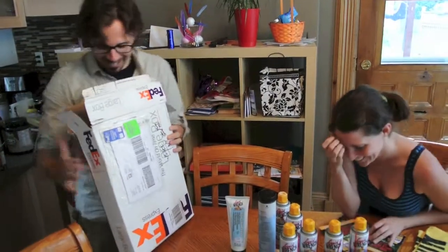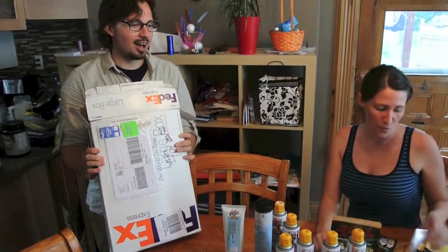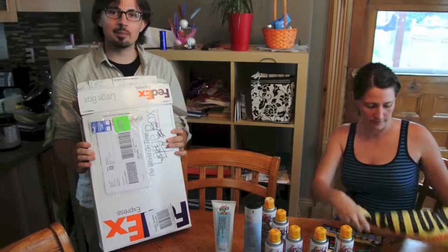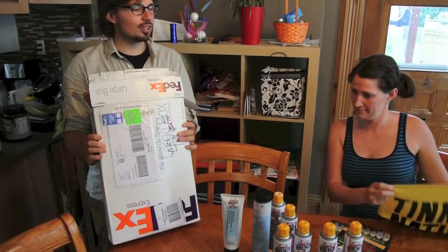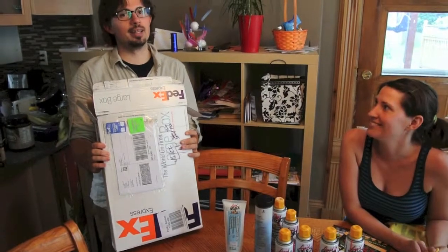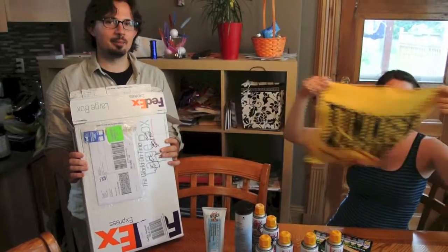Thank you very much Liquid Wrench for our wonderful care package. We look forward to trying you out as we take some of the seats out on our bus, because I think it might help with some of the - let's say - years of love that have accumulated on the nuts and bolts. We're going to Nebraska and we'll take these with us, so get representation all the way along the road. Get on the bus!